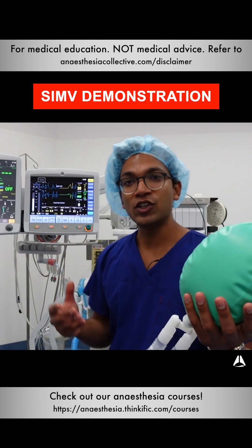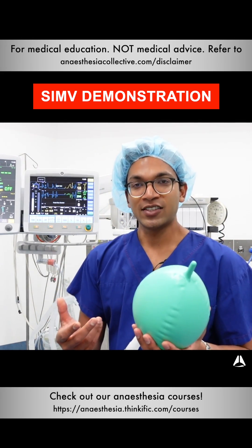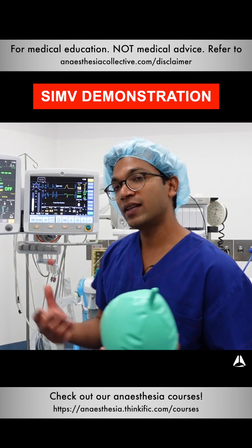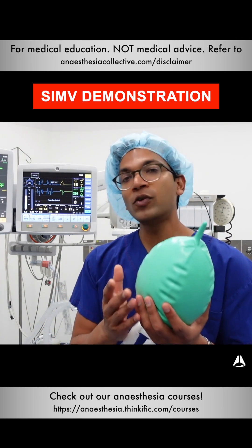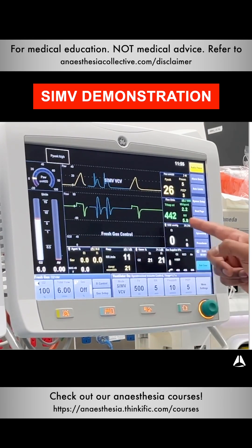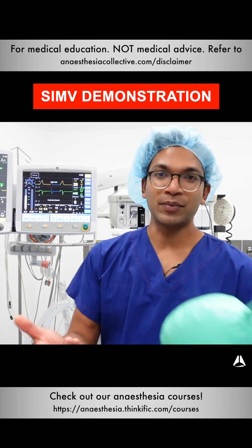This is really useful at the end of the case when you don't need paralysis but you want to support the patient's breaths so you're able to wean them off the ventilator effectively. The good thing about the SIMV function is you can always ensure the patient gets at least five breaths — or whatever rate you set. It will still cycle even without the patient breathing, so you've always got that safety mechanism, but it also supports the breath.